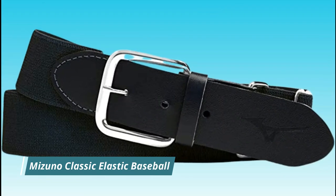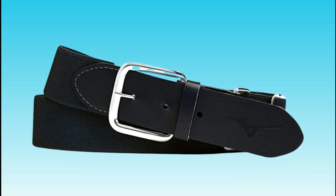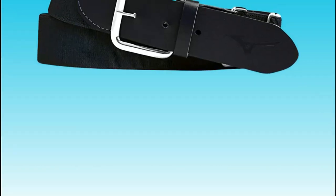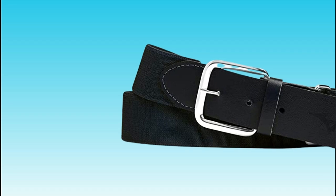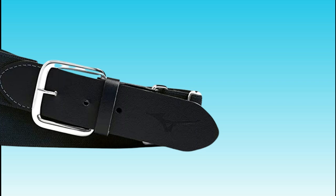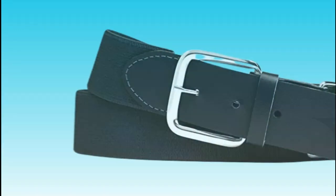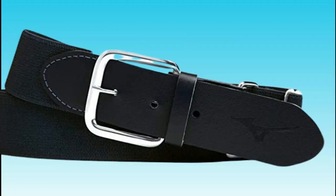Number 5. Mizuno Classic Elastic Baseball Belt. The Mizuno Classic Elastic Baseball Belt is a high-quality belt designed for comfort and durability on the field. It is made of a stretchy, elastic material that allows for a full range of motion and is adjustable so you can find the perfect fit. This belt is available in a variety of colors and sizes and is suitable for players of all ages and skill levels. Mizuno is a well-known manufacturer of sports equipment, including baseball gear, and their products are trusted by players and coaches around the world.